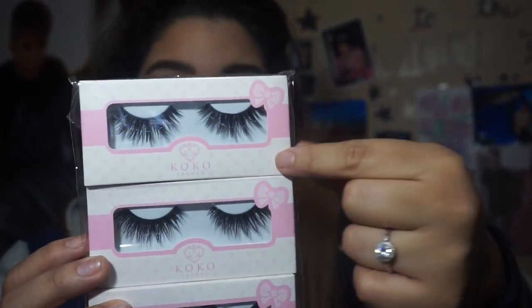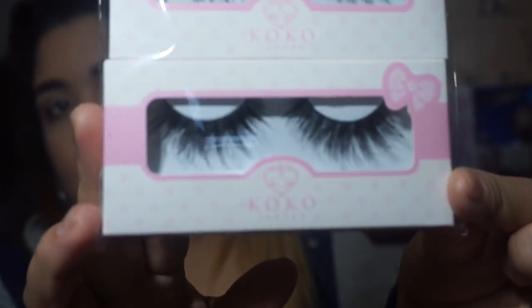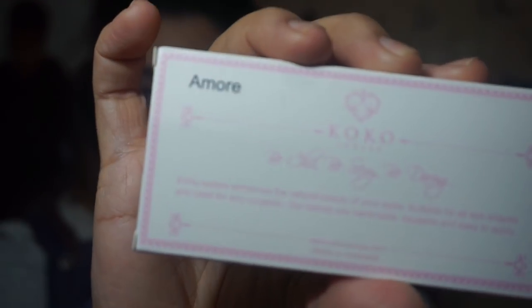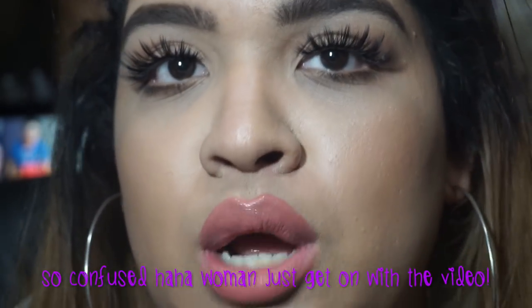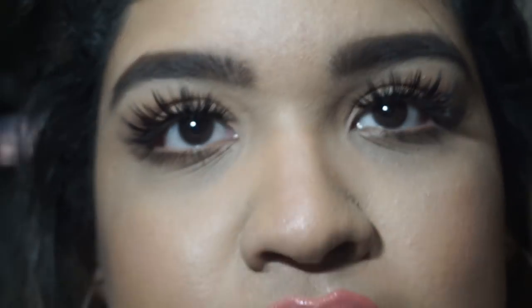The next three pairs are Amore, Goddess, and Queen Bee. Amore — that's the name. Here's how they look. Obviously if you have a different eye shape they might look different on you than on me. I have hooded eyes so you can't see my lid that much, but they look really pretty.